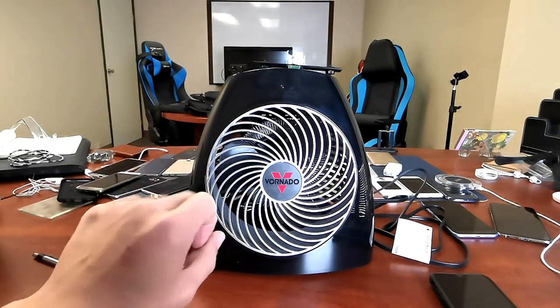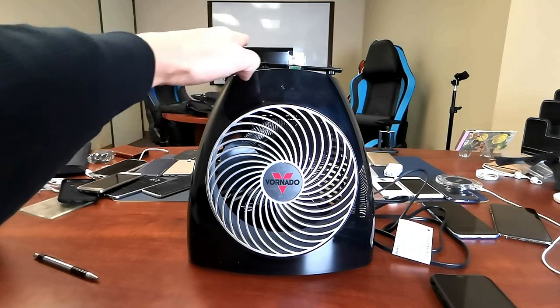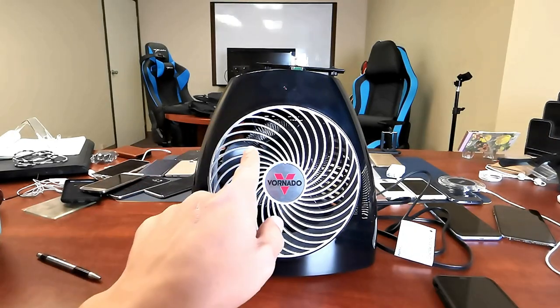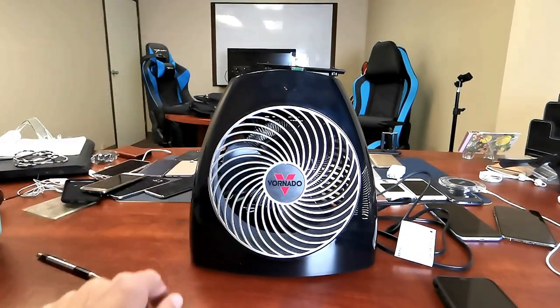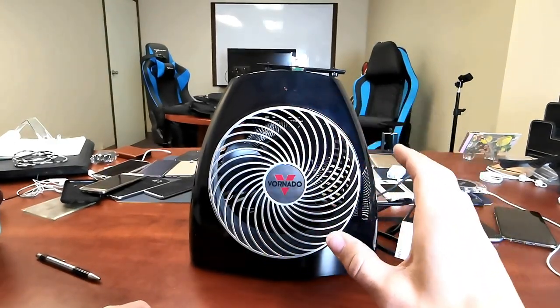Now this comes in like three models. They have one that's a little bit smaller, like a personal space heater. Then they have this one for the whole room and they have another bigger one for the whole room as well. Now this one here is the second one that I bought. I just bought this one like a week ago for this office, but I had one last year and I still have it in my house — that one sits in the living room.